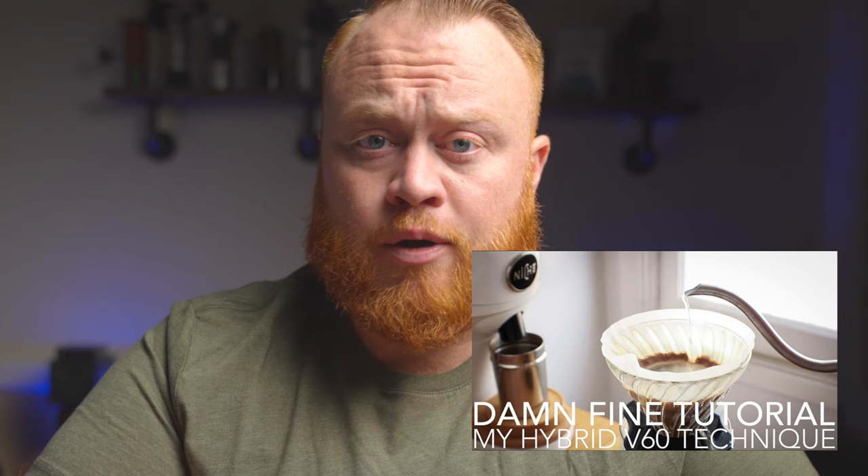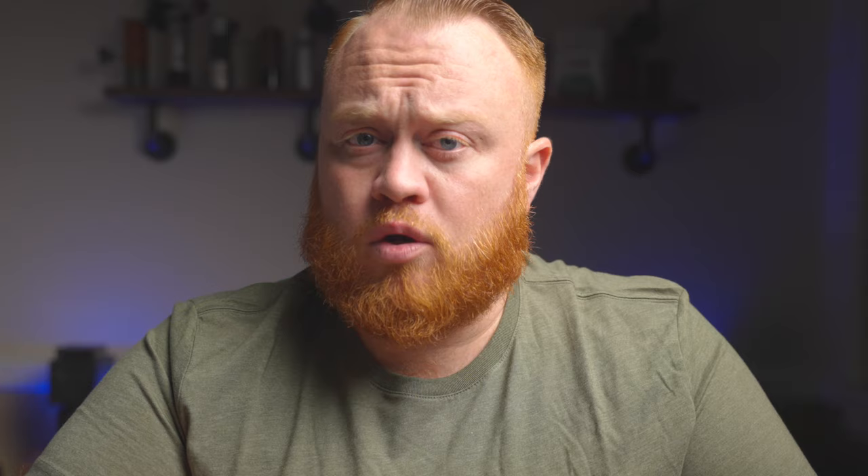Next let's take a look at Sprometheus's hybrid V60 technique. This video has around 74,000 views at the time of recording. He recommends using the Kafec light roast paper filter, which is quite a bit thicker than your typical V60 filters from Hario — this will make your brew quite a bit slower. He suggests a standard 1 to 16 ratio of coffee to water, going with 18 grams of coffee at a medium coarseness. Sprometheus definitely has the most advanced bed preparation of all these methods, opting for what is called the Kubomi method.